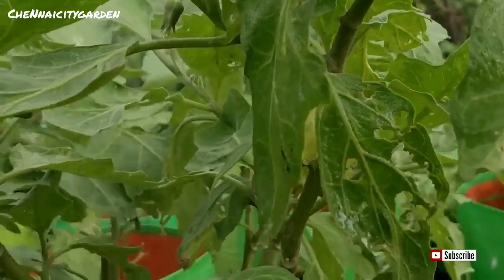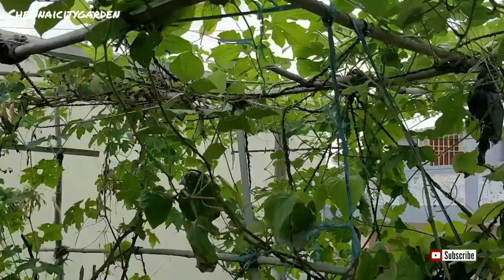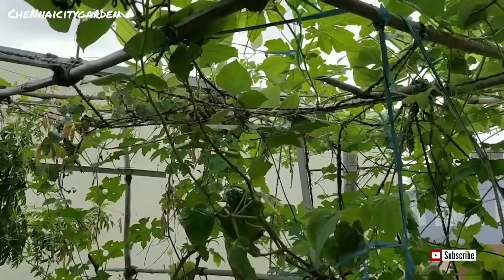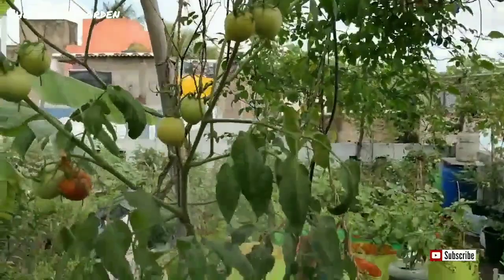Use it regularly because we can get these leaves throughout the year, so you can prepare it whenever it is required and spray it all over your garden. This neem leaf pesticide not only repels garden pests but also mosquitoes, so by using this we can be free from these kinds of insects too. If you are already using this pesticide, please mention it in the comments.